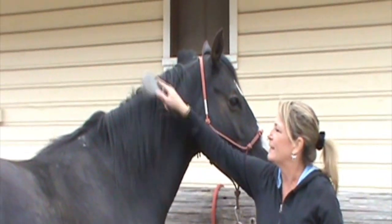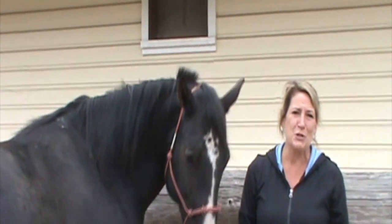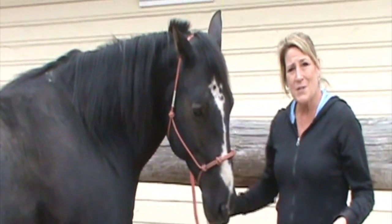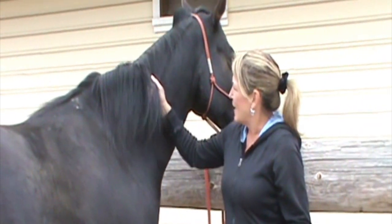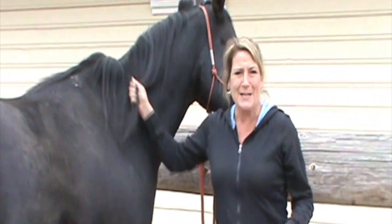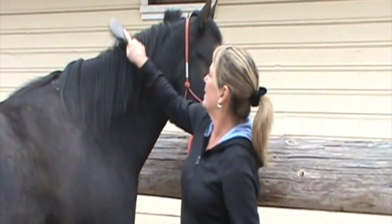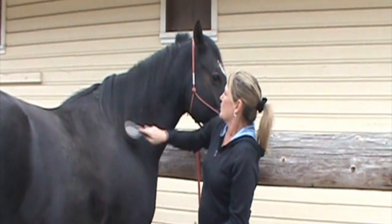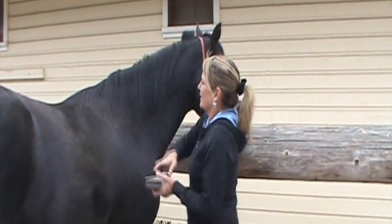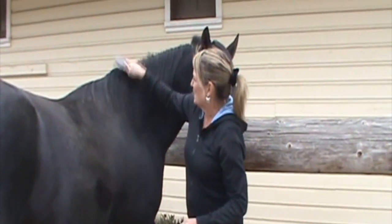Sometimes the mane can get tangled. Maybe when you were a child your mother brushed your hair and it hurt and you said ouch because she was being too rough. Horses actually don't have nerves in their mane, so they don't feel it — if you pull on their mane it does not hurt them. So I can brush him without worrying too much about that. Every once in a while the mane wants to go to the other side and I just brush it back over.